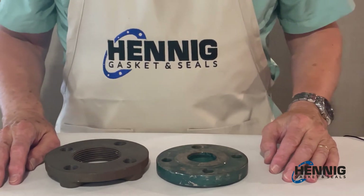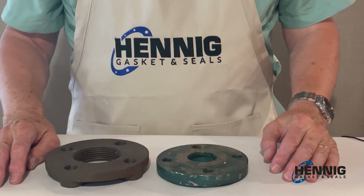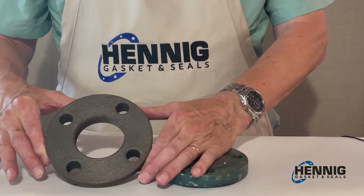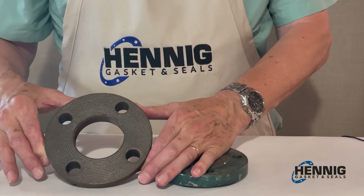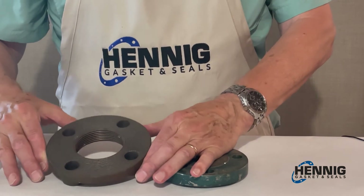Today we're going to talk about the two types of flanges and the appropriate gasket for each flange. The first flange we have is a flat face flange. As you can see, the flange is flat. This particular flange has grooves in the flange which helps in sealing.